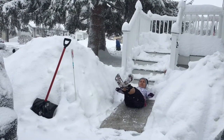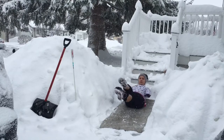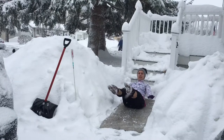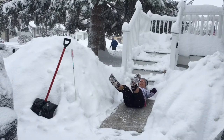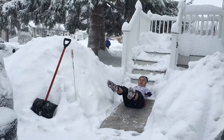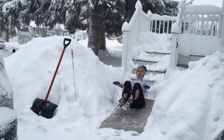Squeeze those thighs. Crisscross, crisscross, and then little flex feet — heel clicks. Crisscross and heel clicks. I did eight of each, two times through. Now we'll do four of each, and again four of each, and then two of each.